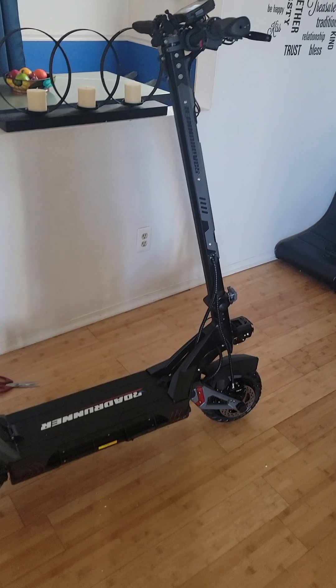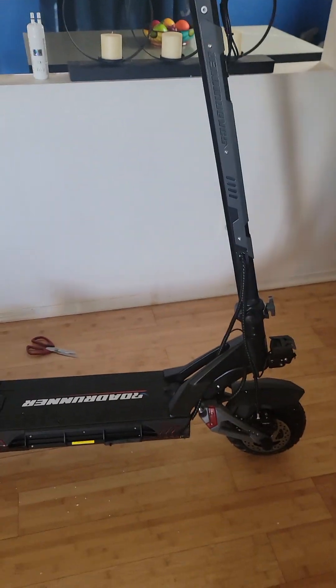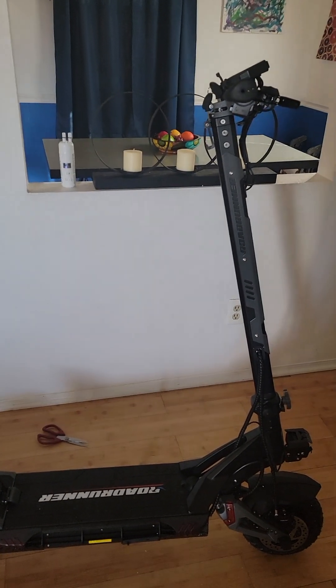My new scooter just arrived — the Roadrunner RS5 Plus — and I'm pretty excited to show you all. This thing is a monster, it's a lot bigger than my Apollo Explorer, which I do not like anymore. I've taken it out of the box and set it up. It was kind of a mess — there was a lot of broken styrofoam when it came to me, but that's okay, I've already contacted them. Here's the scooter itself — looks sick. It's actually really big, it's almost as tall as I am and I'm 5'8".